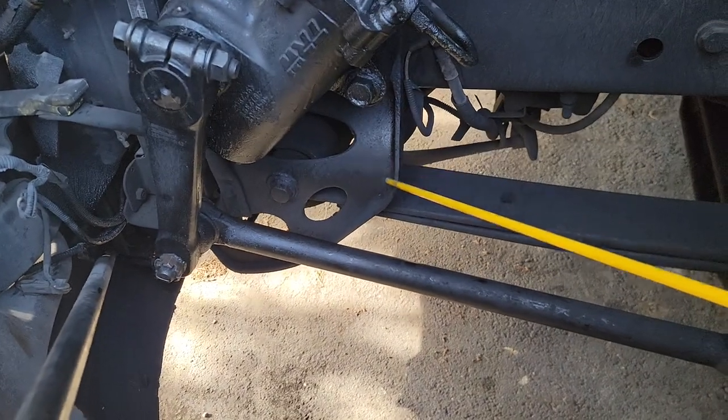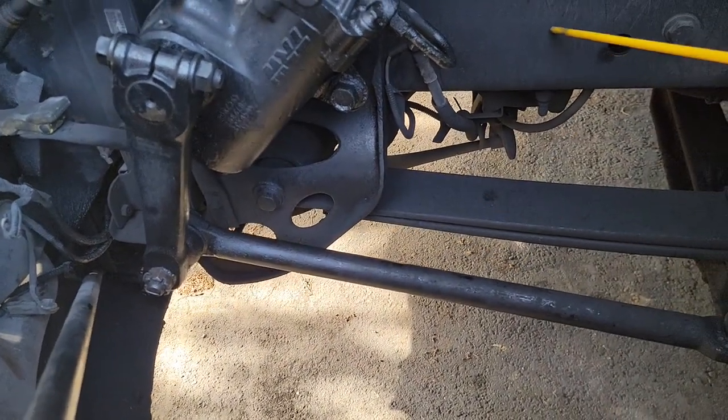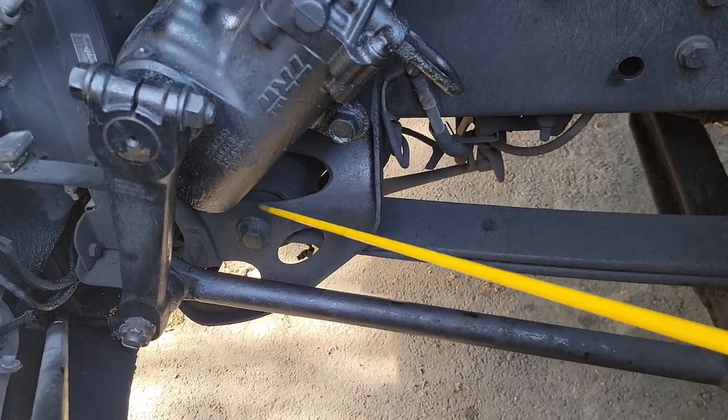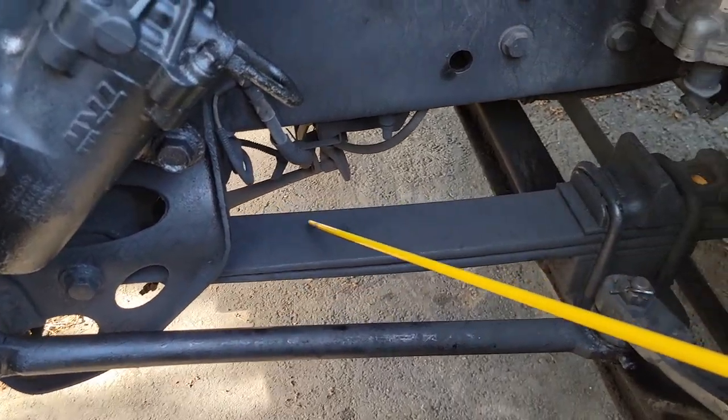We have our spring mount. Our spring mount is tied and secure to my chassis — not cracked, not broken, no illegal holes or weldings, not missing any bolts. Keep in mind your spring mount supports your leaf spring.